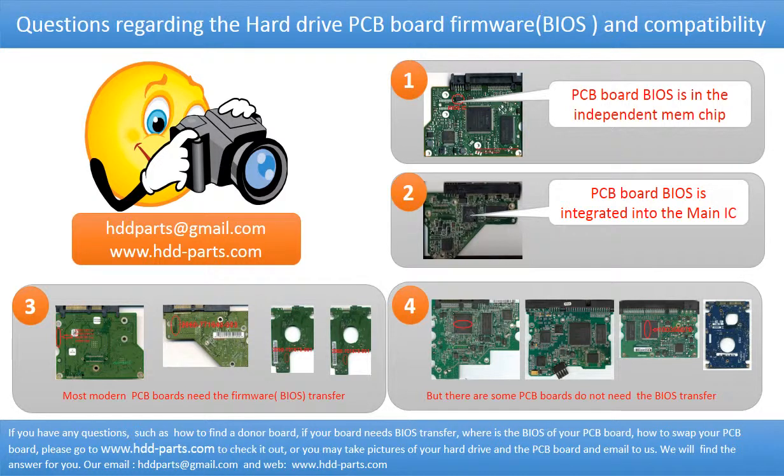If you have any questions — such as how to find a donor board, whether your board needs a BIOS transfer, where the BIOS is on your PCB board, or how to swap your PCB board — please go to www.hdd-parts.com to check it out. Or you may take pictures of your hard drive and the underside of the PCB board and email them to us, and we will give you the correct answer.